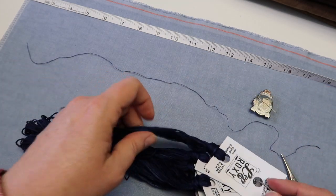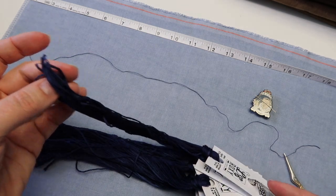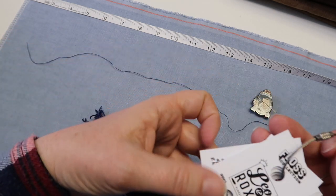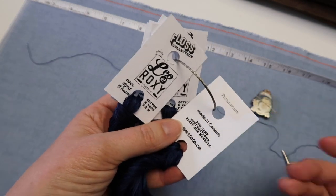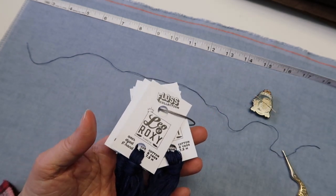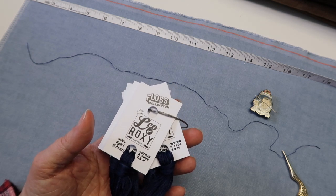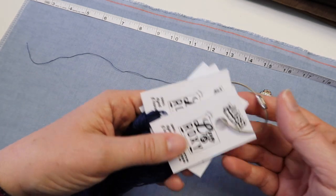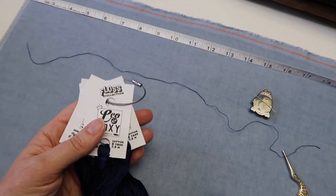I do this with any over-dyed cotton that comes on a card, any brand. If they've got a loop at the bottom they're generally all approximately the same length. That way everything stays on the original card with the color name on it and I don't have to go searching or try to remember what it is — especially when I may have more than one project on the go at a time and it may span a few years.